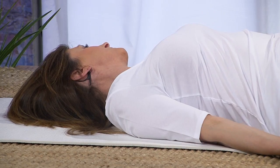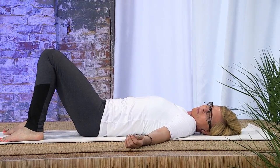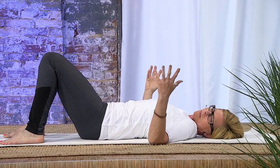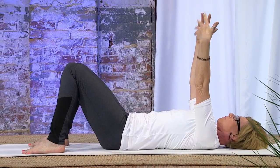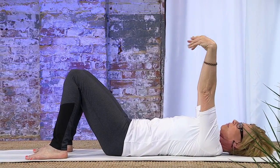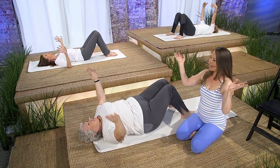Very gently, bring your arms up and begin to circle your wrists and spread your fingers. If you feel ambitious, you can raise your arms up to the sky, but if you don't, you can just keep your elbows resting on the ground and do this movement — a couple of times one way, a couple of times the other way.